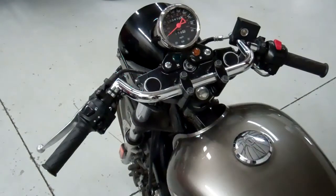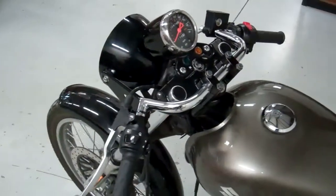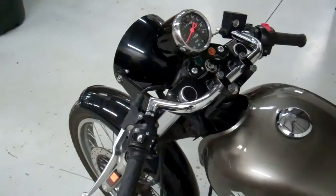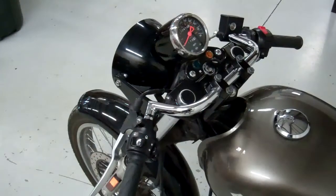Just double-check everything. Make sure everything is tight and works. Make sure your brake light comes on. Make sure your clutch — when you pull the clutch in — the motor will start. And there you have it. These Clubman bars make the Cafe Racer just look so cool. Let's go.